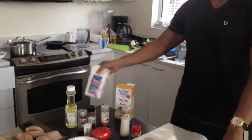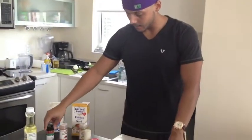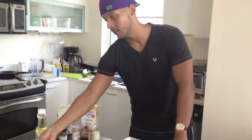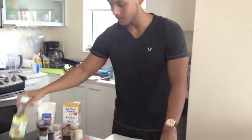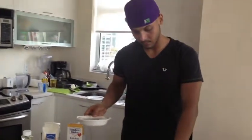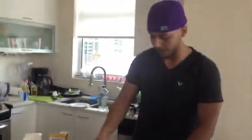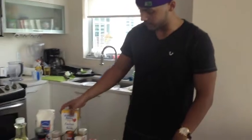Now we're moving on to the country braised chicken. We have our flour, our salt, our black pepper, paprika, cayenne pepper, the chicken, hot water, vegetable oil, tomatoes, onions, green bell peppers, garlic cloves chopped right here. Also we have the curry powder, the maize powder, the chicken stock, and as well as our toasted almonds.